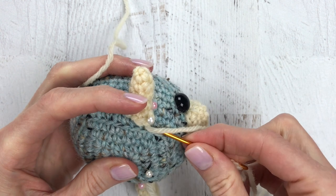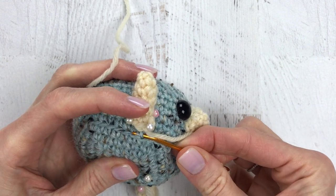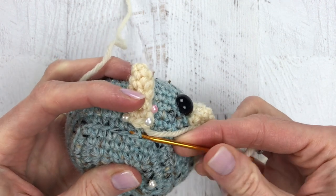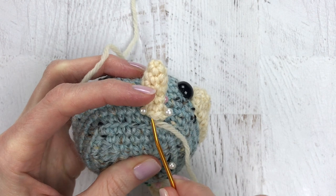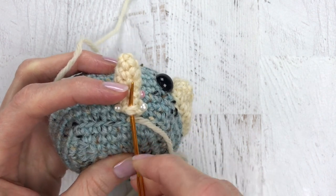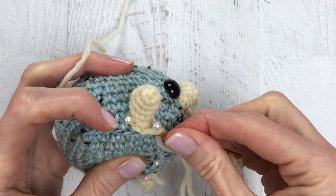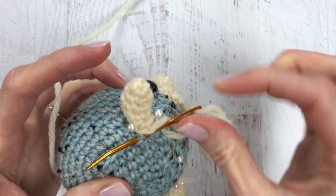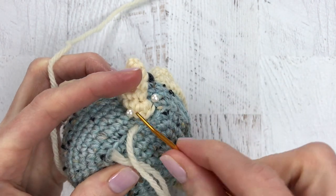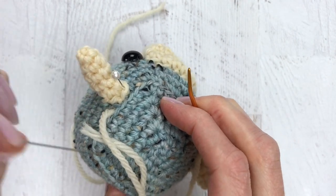I'm going to go underneath a loop of the head. My main goal when going underneath the head is to go right underneath the horn so that the different color yarn does not show through. I'm going right underneath where that horn is going to sit, in a stitch of my head, and then I'm going to go up through a stitch of the horn, going under both loops and pulling that all the way through tight. I'm going to go once again through a stitch of the head, trying to go underneath the horn and not going too far out past it.